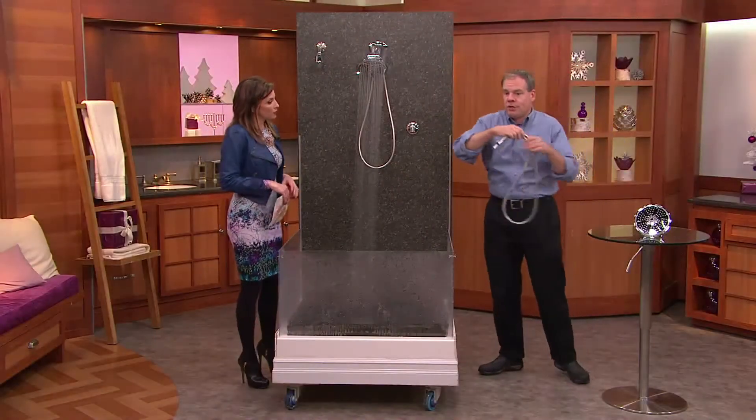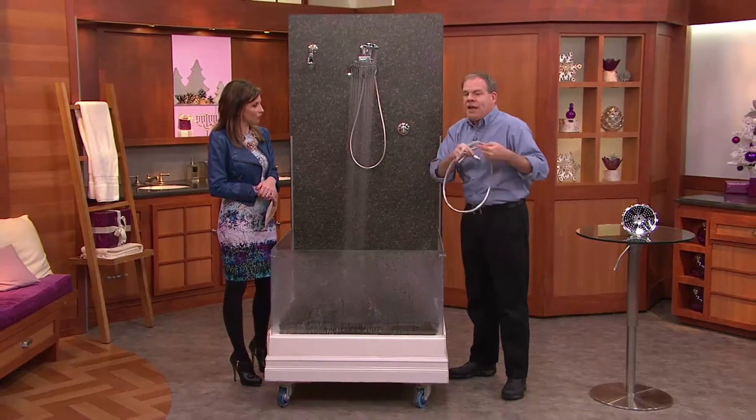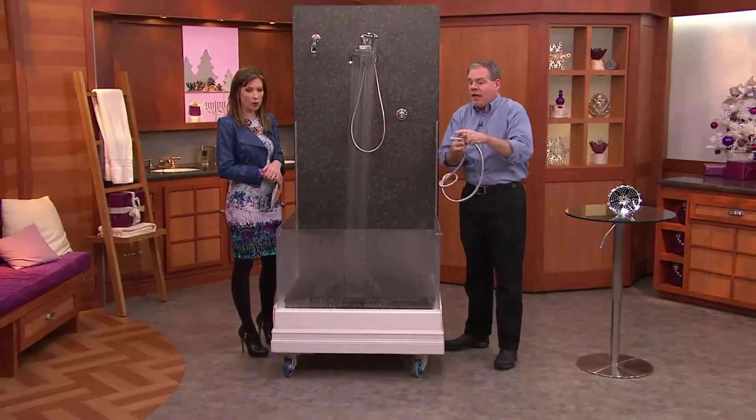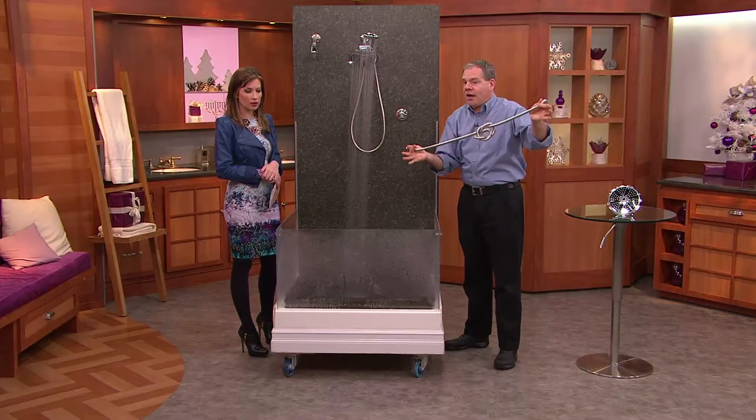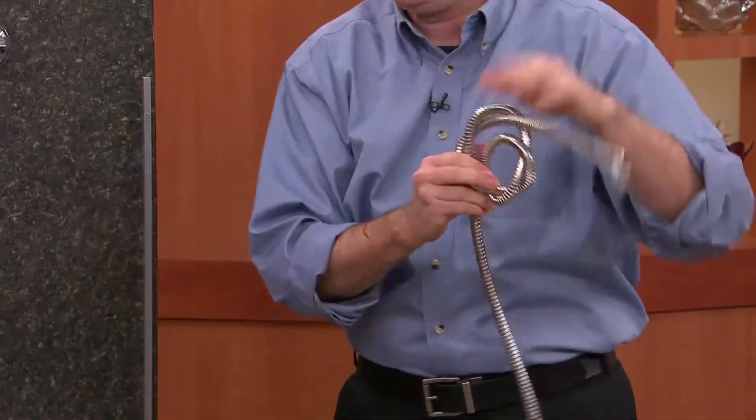Here's something important too — this is a five-foot stainless steel hose, not the plastic hose you typically find in a big box store. Honestly, no matter how many times I knot it, the nice thing about stainless steel is the water is still going to flow through it well.